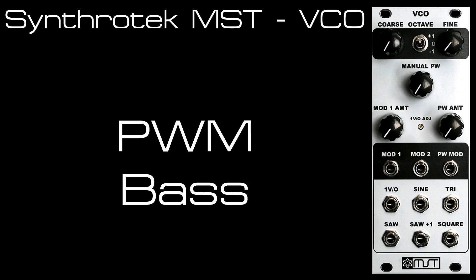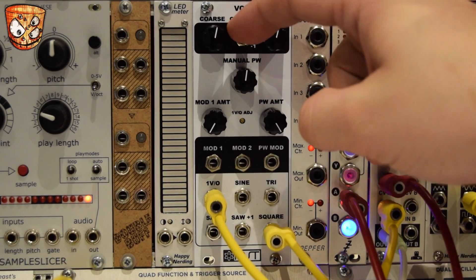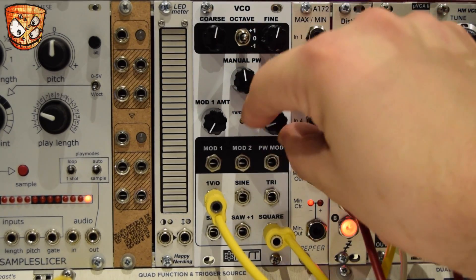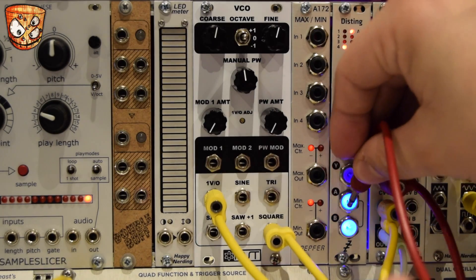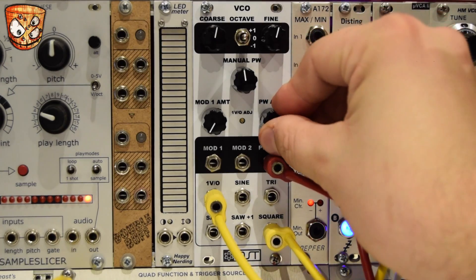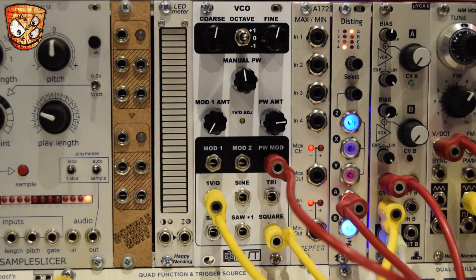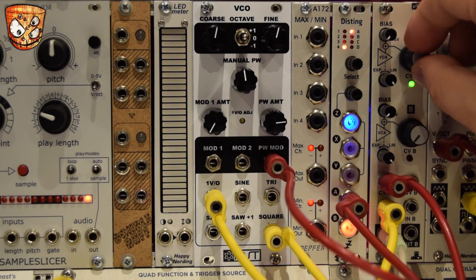Let's look at a PWM style bass patch with the oscillator. We've got the octave switch still in, manual pulse width, and pulse width modulation coming in. Lovely rich sound. Let's turn the bias down on our VCA and turn up the CV modulation from an envelope.